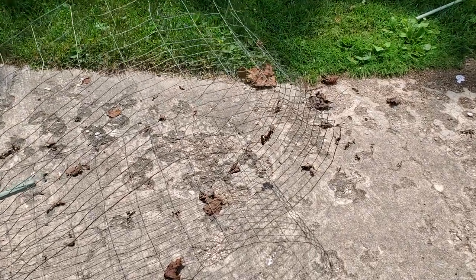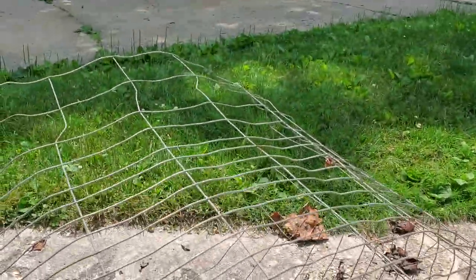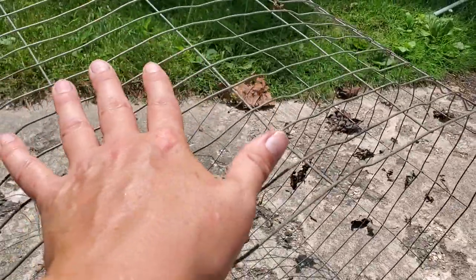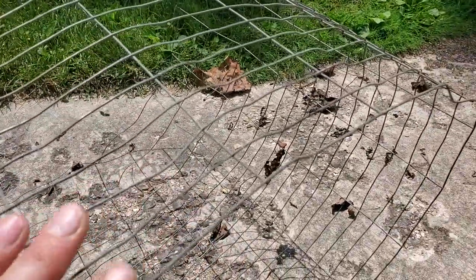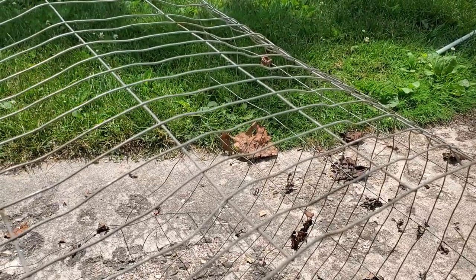Okay, here we are. This is the fencing that I have. It's not very wide — only about two feet wide. It's got bigger holes on one end and skinnier holes on this side, but I'm not really worried about that. Let me show you the cucamelons and the growth they're at right now.